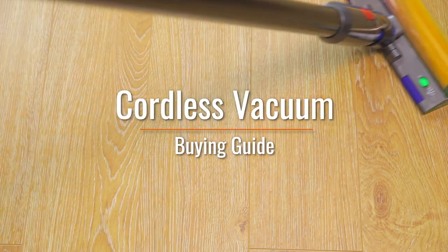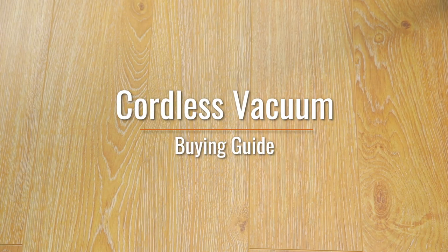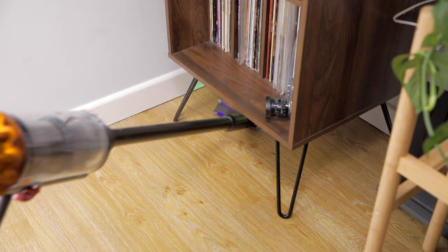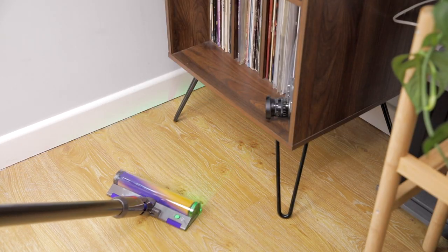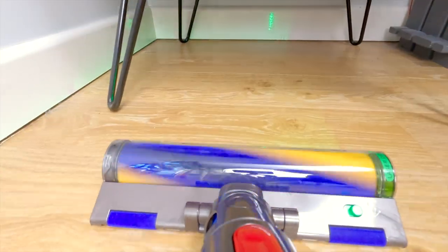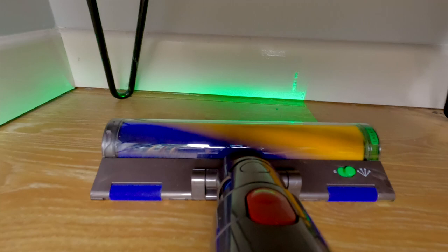A quality cordless vacuum can help take the hassle out of your household cleaning. Lightweight, rechargeable and portable, cordless vacuums can be used exactly when and where they're needed, without the clutter of cables and without needing to plug and unplug as you move from room to room.